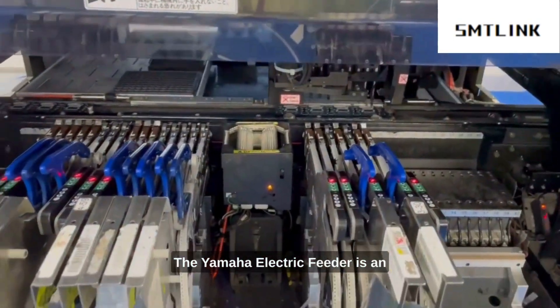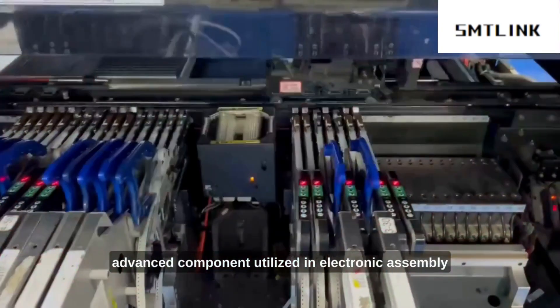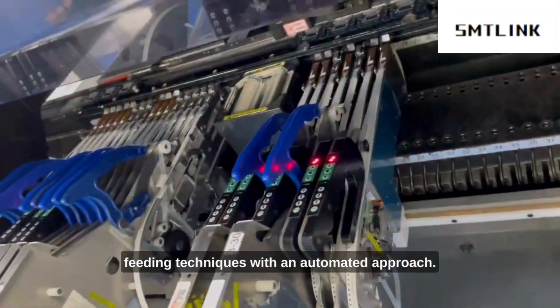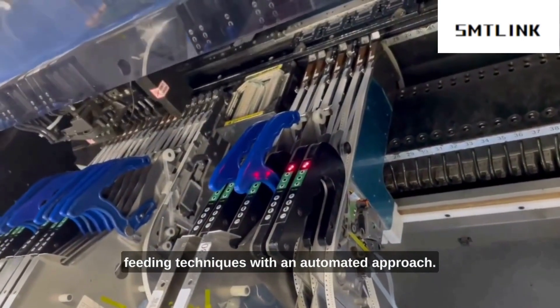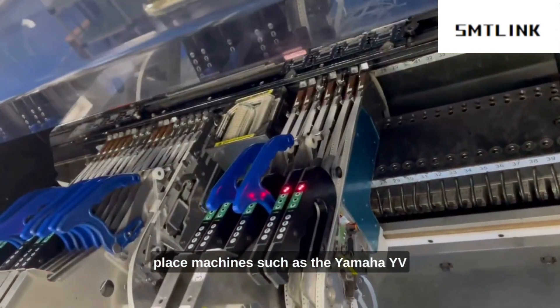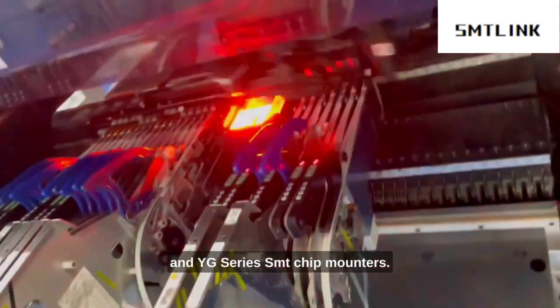The Yamaha electric feeder is an advanced component utilized in electronic assembly operations, designed to replace conventional hand-feeding techniques with an automated approach. It is specifically designed for SMT pick-and-place machines such as the Yamaha YV and YG series SMT chip mounters.